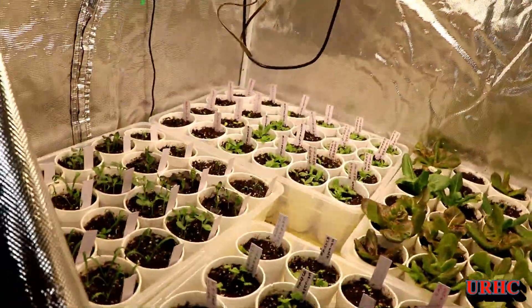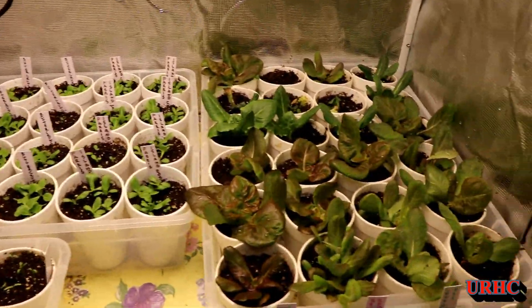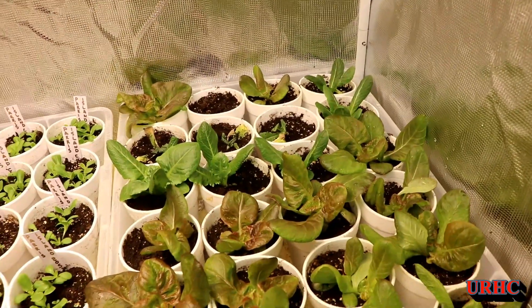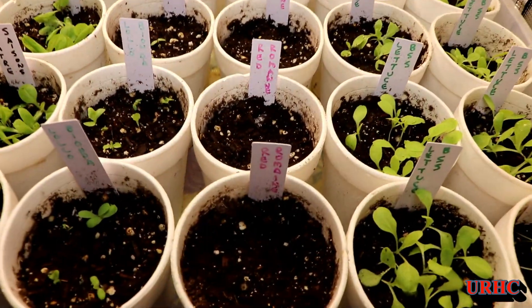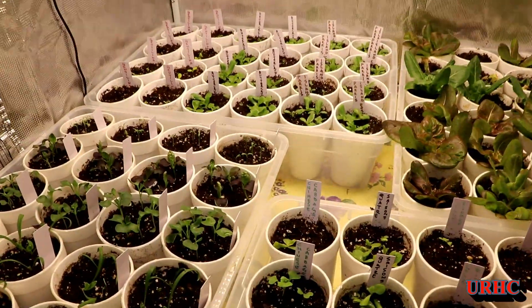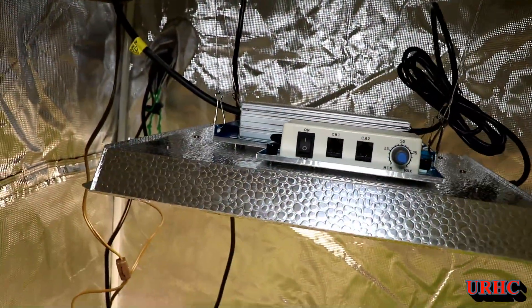Here's what everything looks like about a week after I started it. You can see the lettuce I dug up outside and brought in is really doing good — some of it died and I had to replant a couple days later. I replaced them with more of those little plants from outside.